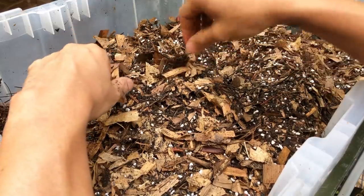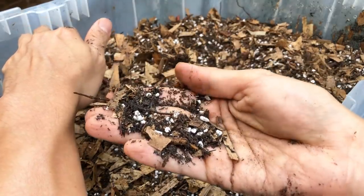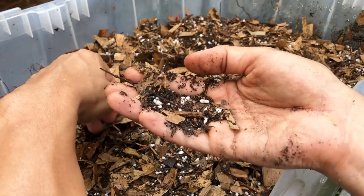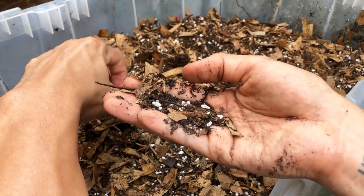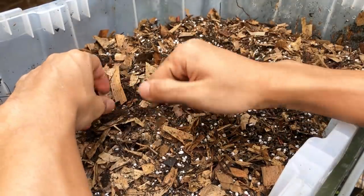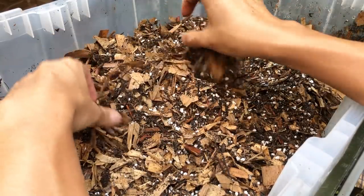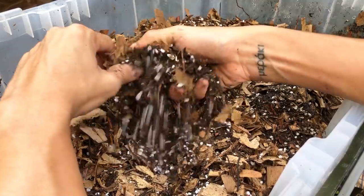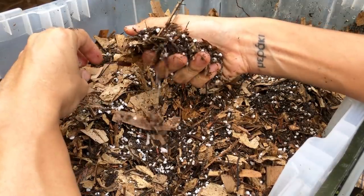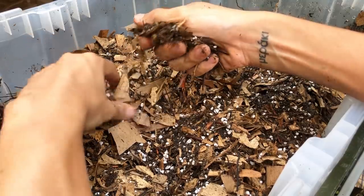Then we have burnt rice hulls — the black material you see here. Burnt rice hulls are made from carbonized material, and that carbonized material helps prevent fungus and bacteria, which Begonias and Calatheas are very prone to. It also absorbs and releases moisture very quickly, providing aeration and anti-rot properties in this potting mix.